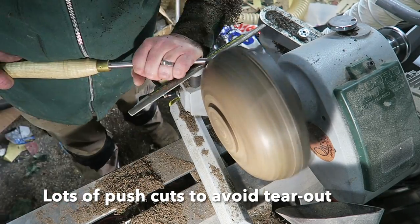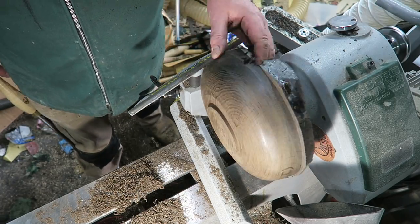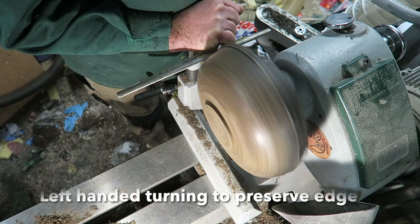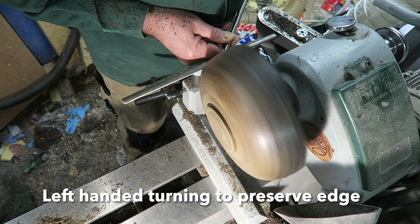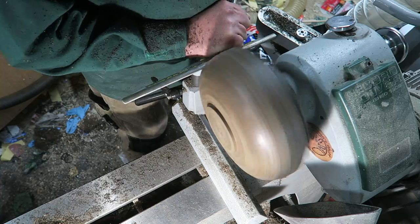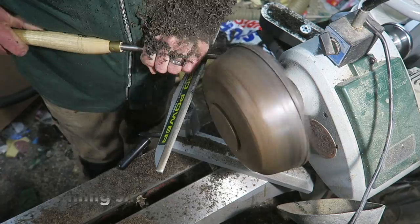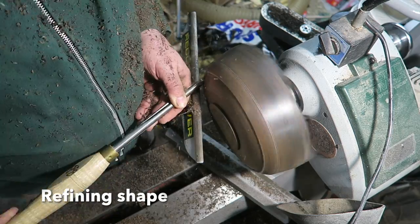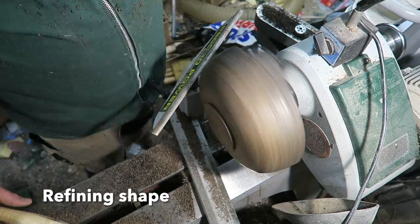Here I'm doing as many push cuts as I can because I don't want any torn grain. It's actually cutting very nicely — quite difficult, very dusty, and you get more chips than shavings. I'm constantly having to resharpen the tools. I was turning left-handed just then trying to preserve that edge, and then I'm back to right-handed turning, refining the shape and keeping going until I've got a nice smooth curve.